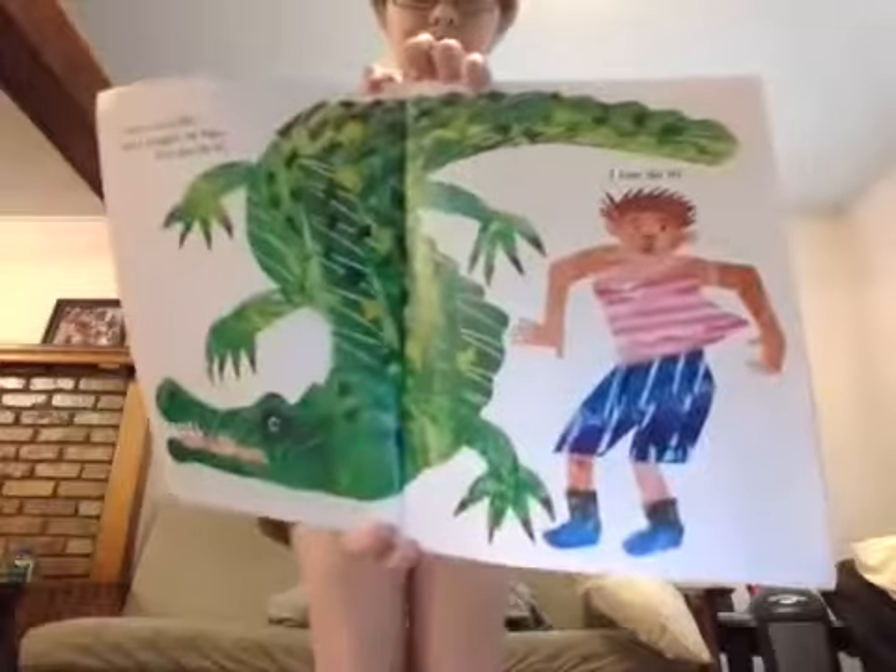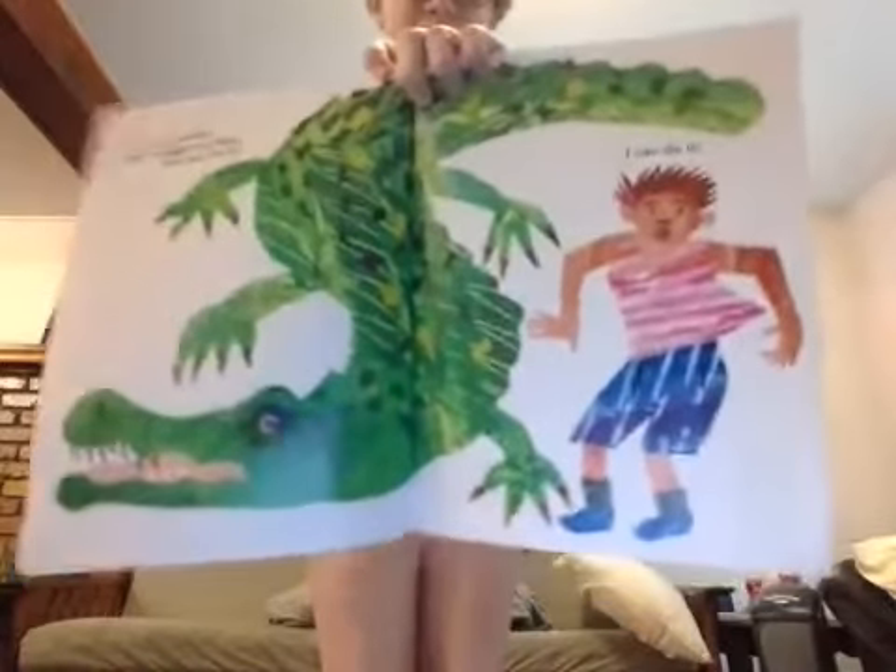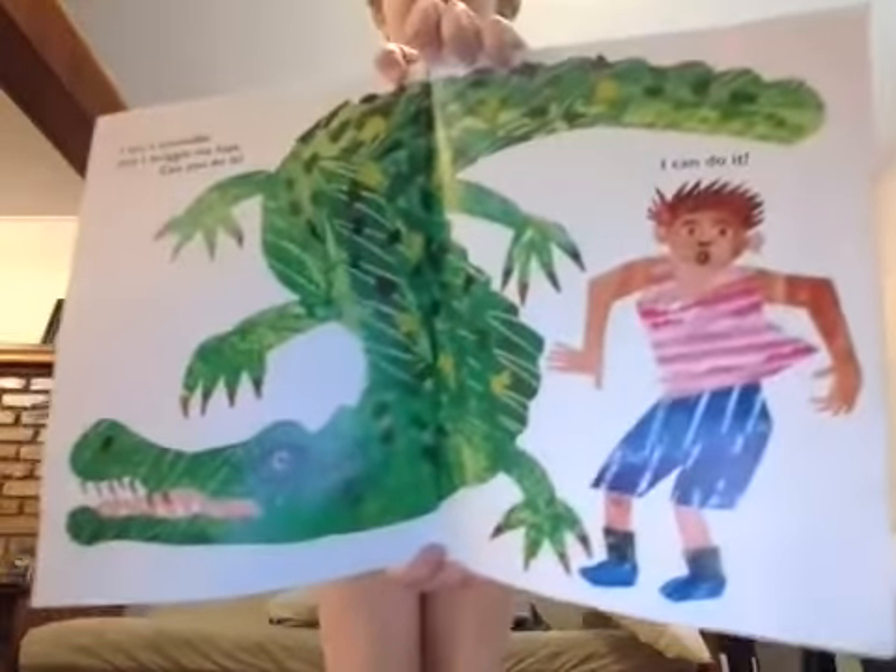Now this is a crocodile, and he can wiggle his hips. Can you try it? Get your hips moving. Dance around, jump. All right.